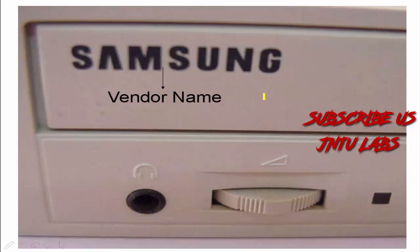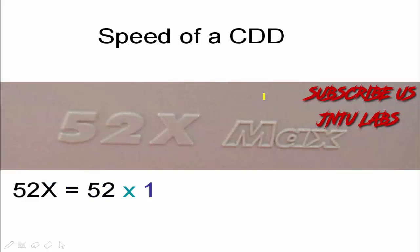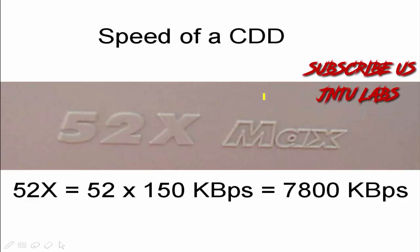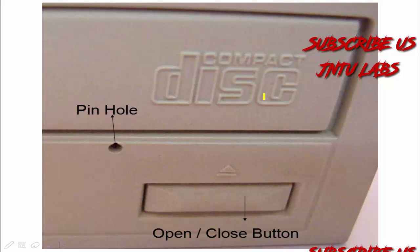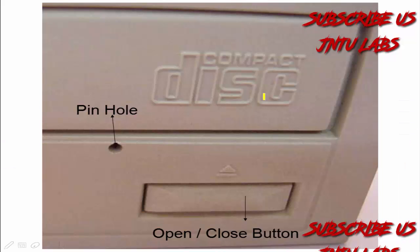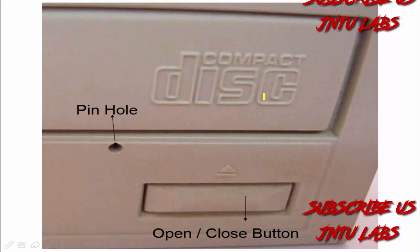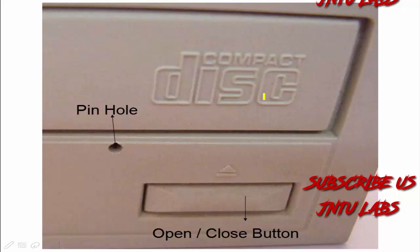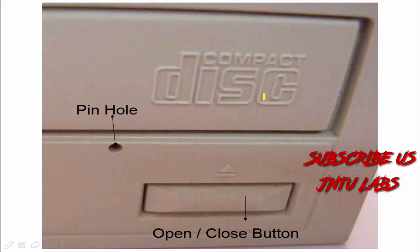This is your CD-ROM front view — in that we have a headphone jack, volume control, LED access indicator, and the maximum speed shown is 52x, which means 52 × 150 kbps, equal to 7800 kbps. This is your pinhole, which is mainly used if there is no power supply and there is an important CD inside that you want to retrieve — just take a safety pin and plug into it to get the CD out. The open/close button serves the same purpose when power is present; if there is no power, use the pinhole.